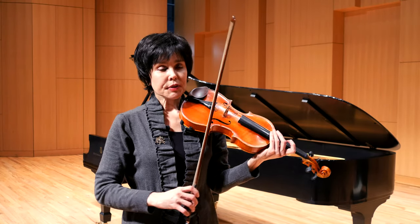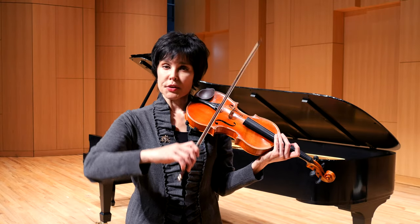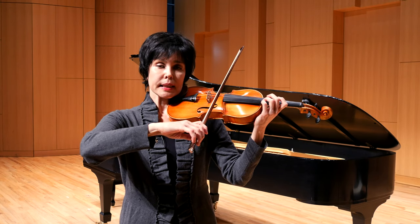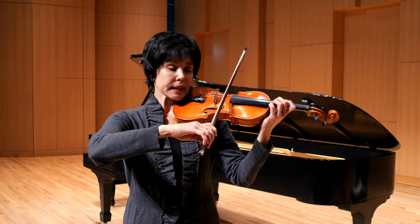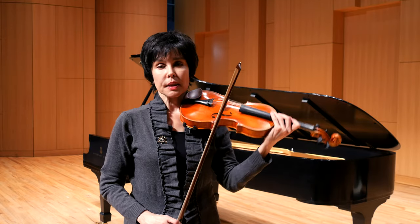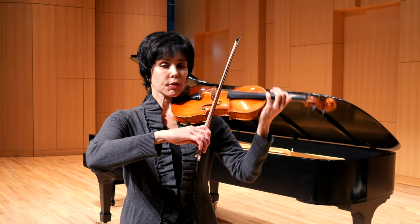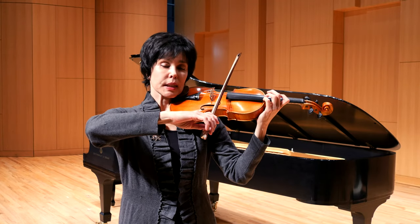After you have done that and you feel pretty much in control on all four strings, that's when I would suggest starting to enlarge the area with which you play. I'm holding my violin here because I don't want to be doing anything with my head, neck, or shoulders at all. I support the violin basically here right now, and so should you. So here we go again on D string.